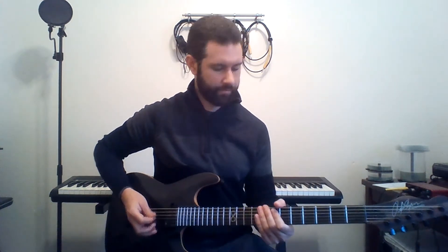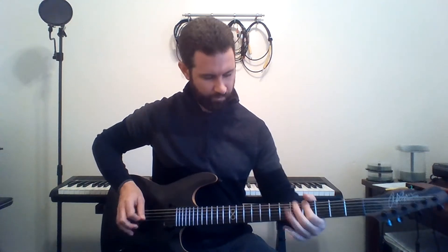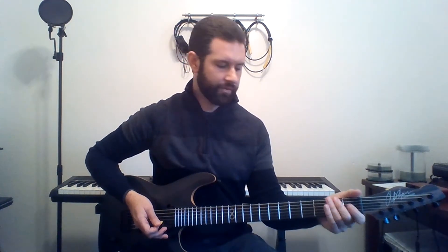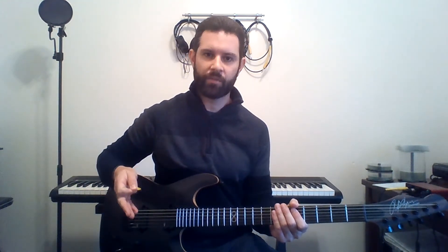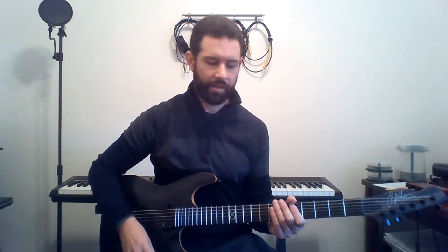Here's the first half of the riff. And for the second half, we're using the same concept as the very beginning, except you're using different notes on the unmuted 5th string — and this is what it is.